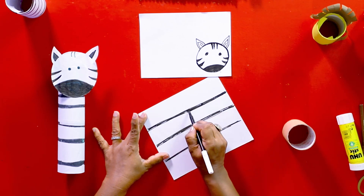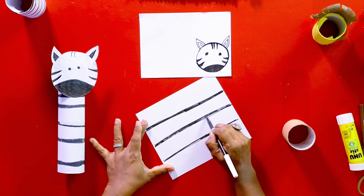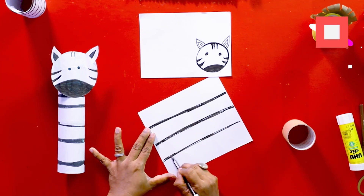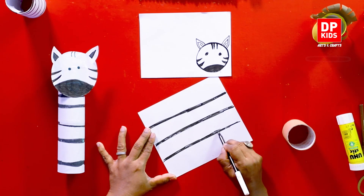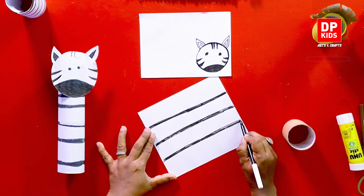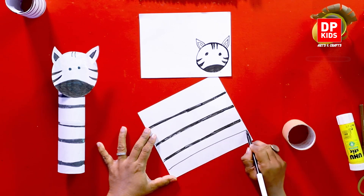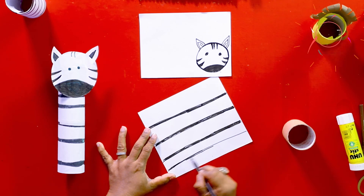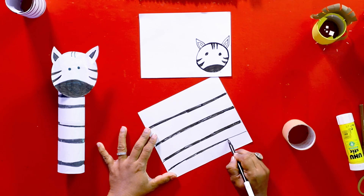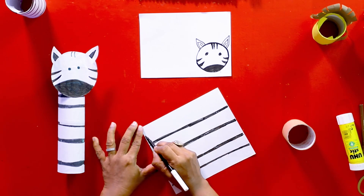Since we are making creations using paper rolls, you can draw beautiful things. Although I'm not very good at drawing, you can use the lessons that our arts teacher is teaching you. Don't forget to join the arts class of the DP Kids YouTube channel, because they will teach you what to do and how to do it — beautiful drawings. They help you draw flowers and animals and things like that, so watch all the videos without fail.